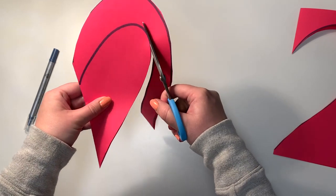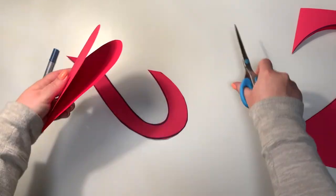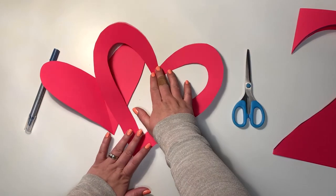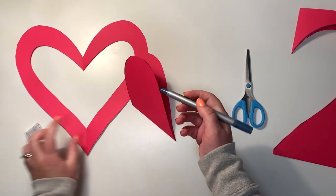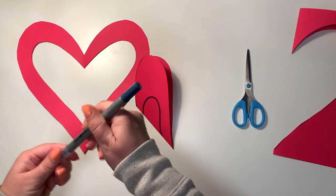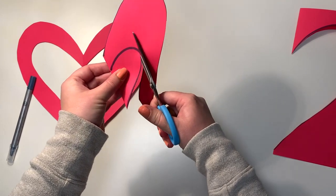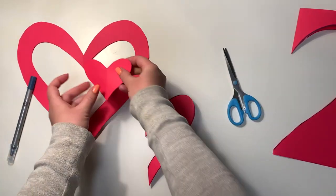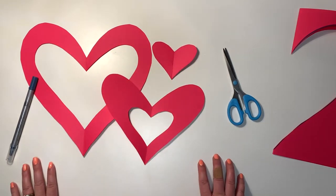The cool thing is when we open it up and reveal it, you're going to have a heart plus a frame heart, which is super fun. You can even go a step further and cut out another one. It just multiplies — one heart becomes three hearts — and you can adhere them all over your windows to share some love with your neighborhood.